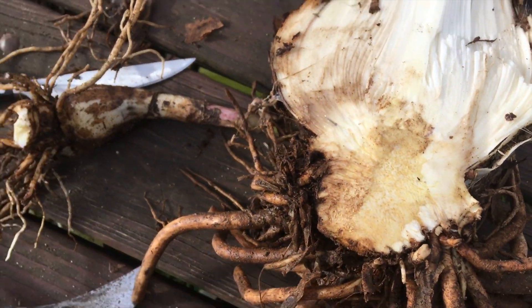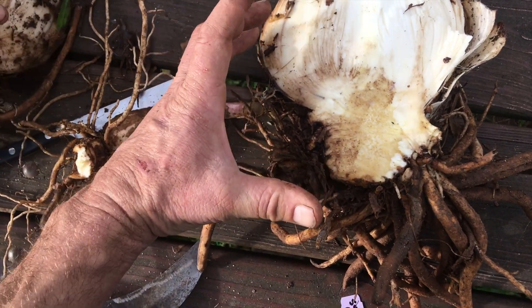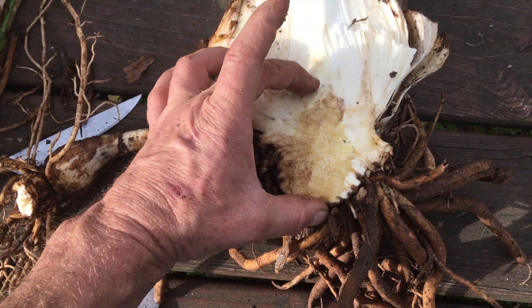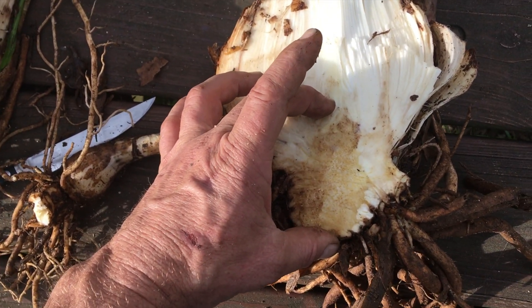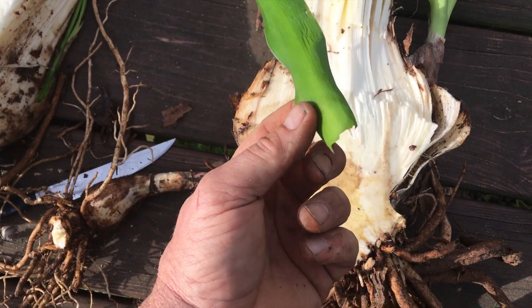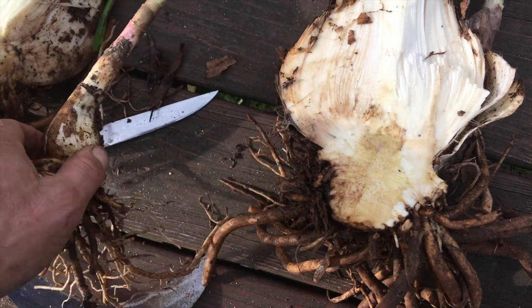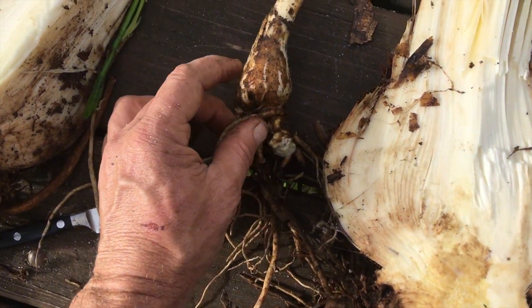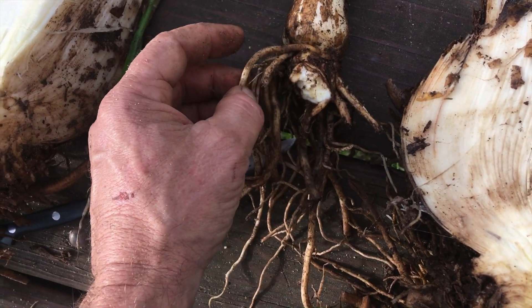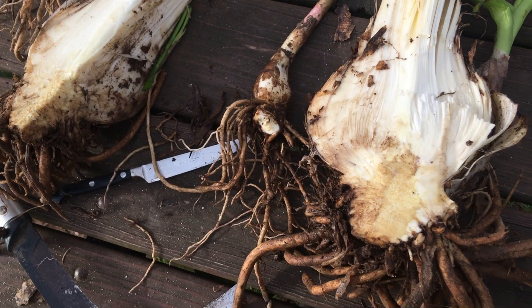So basically you have all the parts of a tree compressed into this bulb. The bulb is the important part when you're propagating. Just like with any tree or bush, if you just take a leaf and stick it in the ground it's not gonna root. So when we do this, what we want to get is a little slice of trunk, a little bit of root, and a little bit of leaf.